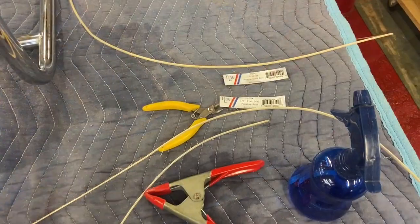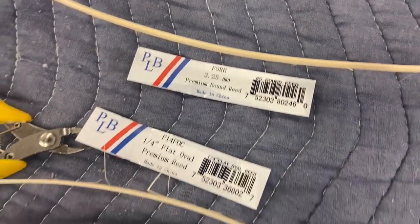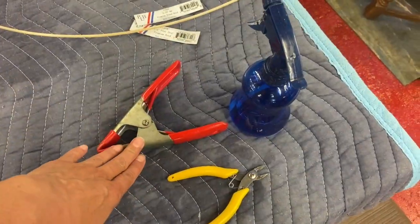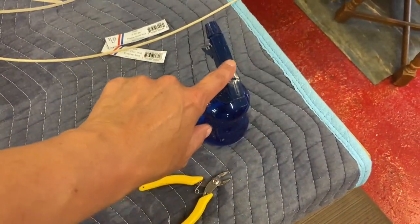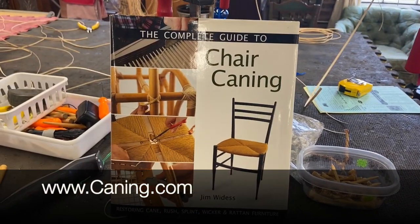Keep your water bottle handy. Here's what you need: 3.25 millimeter round reed, quarter inch flat oval. You need a clamp and snips and a water bottle, masking tape, some rags. You need this book — it is very helpful.